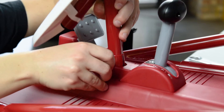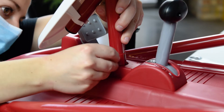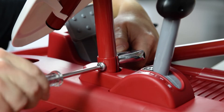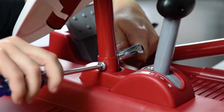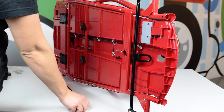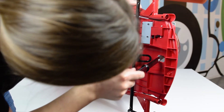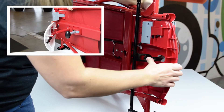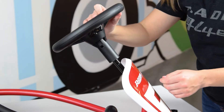Insert the shield into the tube in front of the shifter and tighten the bolt with a wrench and screwdriver. With the car on its side, insert the steering tube through the opening at the front of the car. The length of the tube should route into the shield while the curved end should hook onto the notch in the center of the steering linkage.